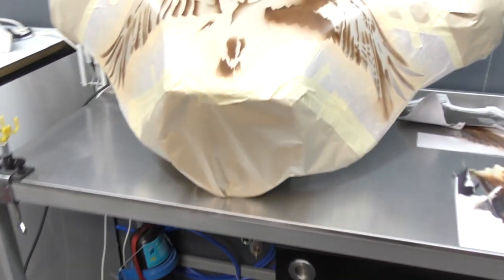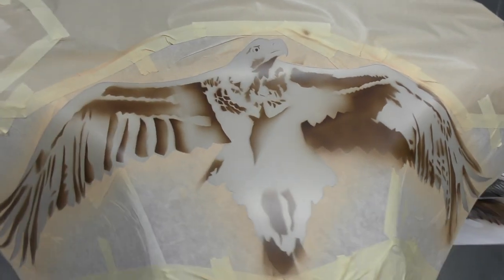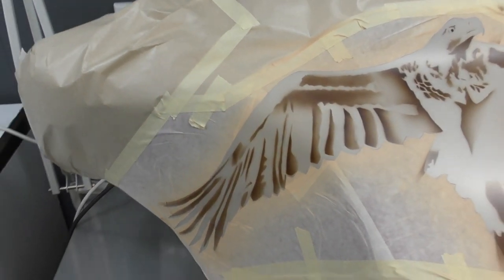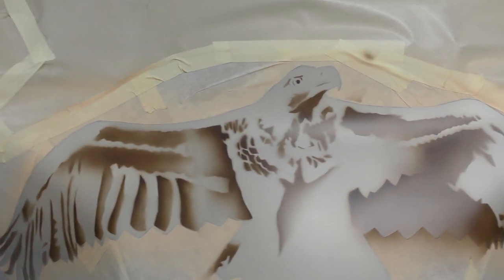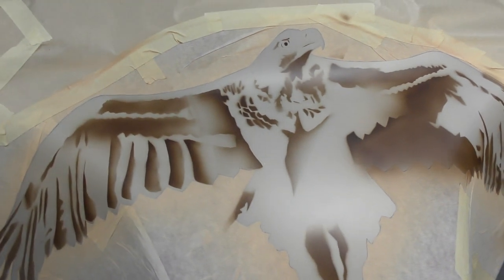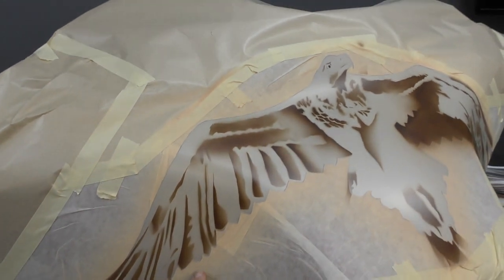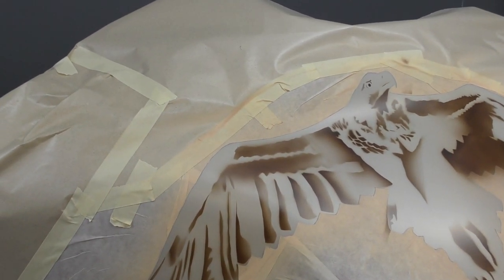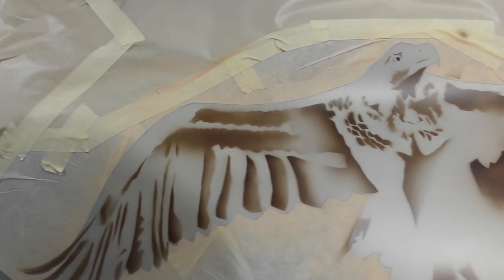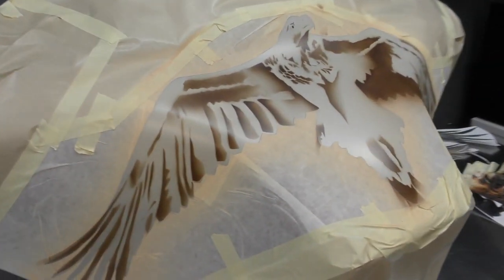The other thing we've got going is the front of the Harley trike — we've got this flying eagle. This has basically been masked up because this is that red candy color, so I want to protect that. I've done a negative mask here using application tape. This application tape is available from your local sign shop.